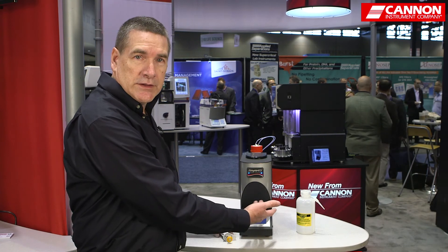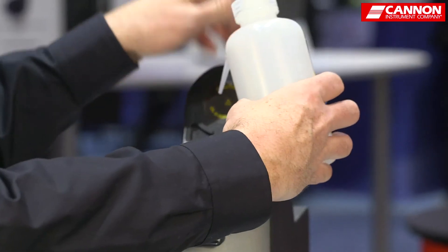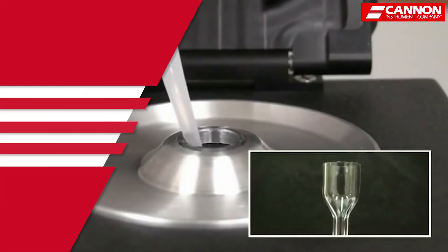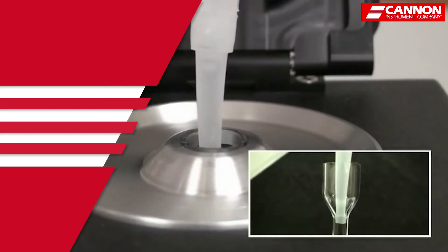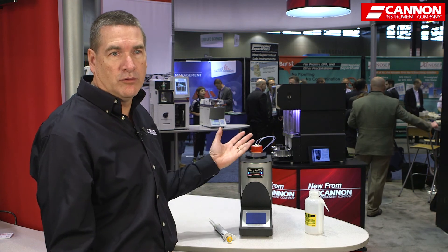Then I will need to clean the viscometer, and the easy instructions on the screen will tell me when it's time. I simply have a squirt bottle, put it in the top, and it will tell me when to remove it, when to insert it, and the vacuum pulls the solvent through. It will tell me when it's finished, and I can close the lid and wait for the next sample.